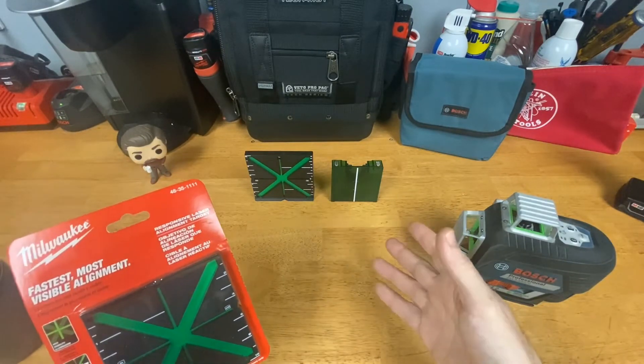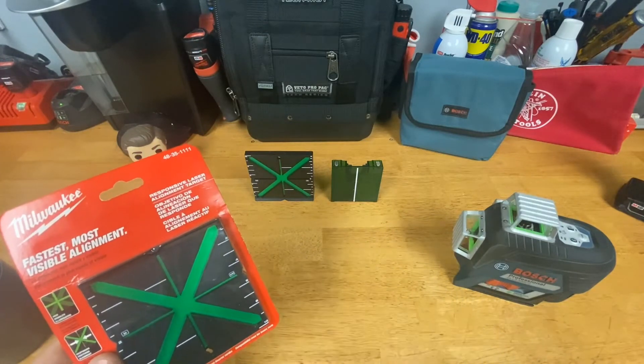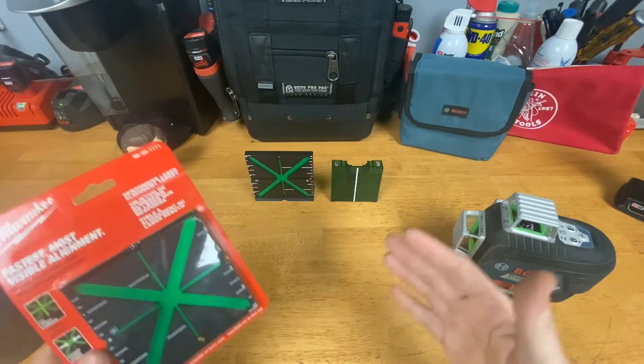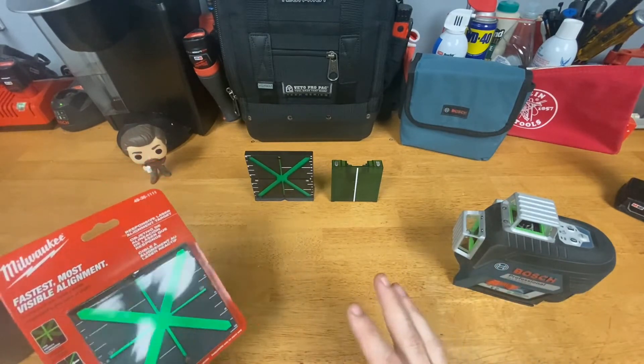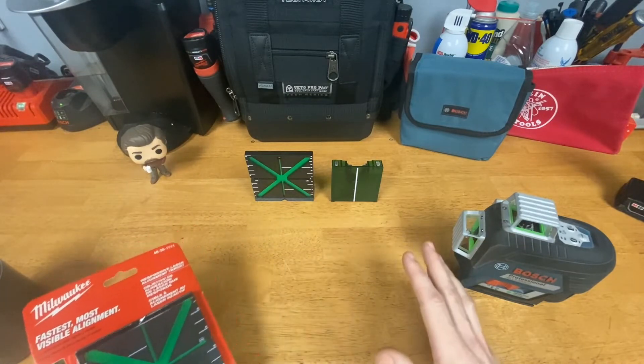So I've typically kept running with Bosch, but the alignment cards that come with them are okay — just not the best. I saw these and decided to purchase two of them. I use alignment cards a lot whenever I'm doing layout for framing to square out a room, or also for drop ceilings — acoustic ceilings, you might call those. I think this one works extremely well compared to some of the others.